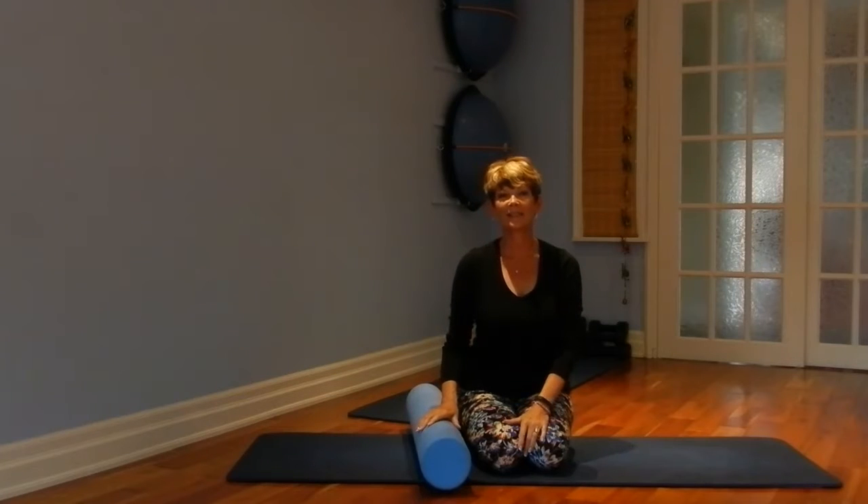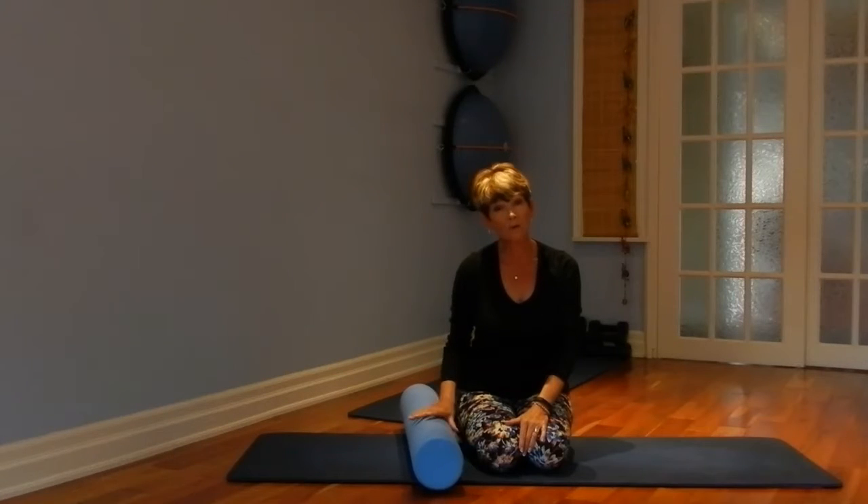Good afternoon everyone. Denise here from Heron House Pilates and Yoga, and today we're continuing our core strength series. This is video number five and as you know we've been progressing through the series, so today again we're making it more challenging — or as I like to say, more fun. You'll need a foam roller to work with today, and we're going to lie on it.